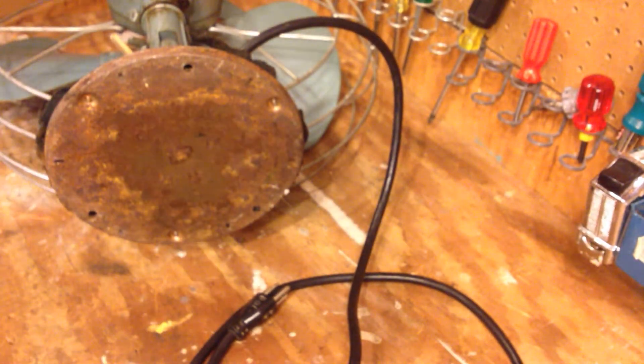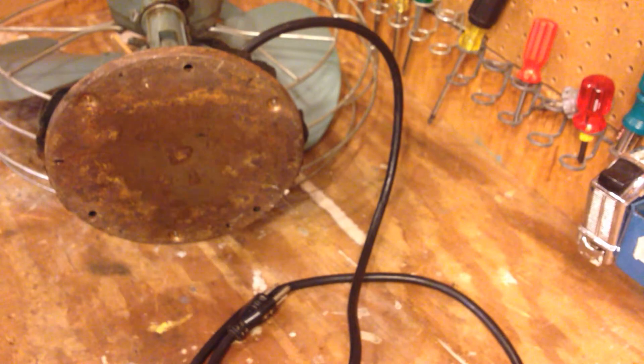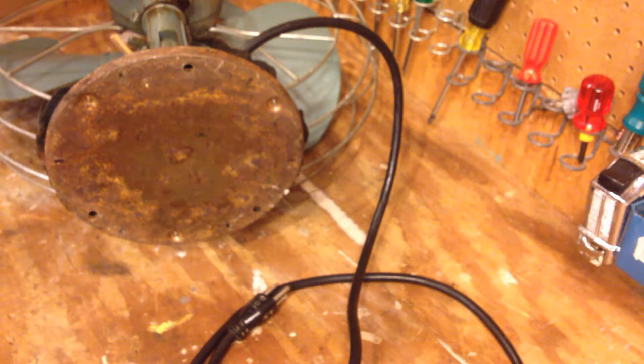Hello viewers, this is going to be the second rendition of rewiring this vintage General Electric Mortal X fan that I have here.